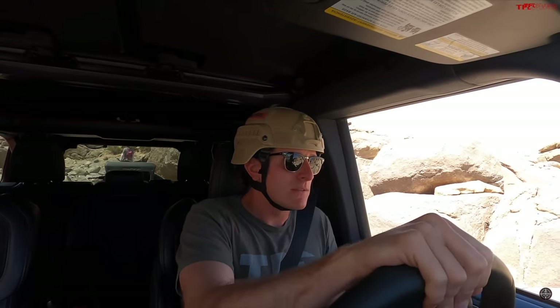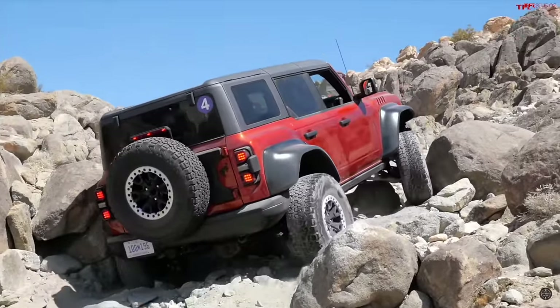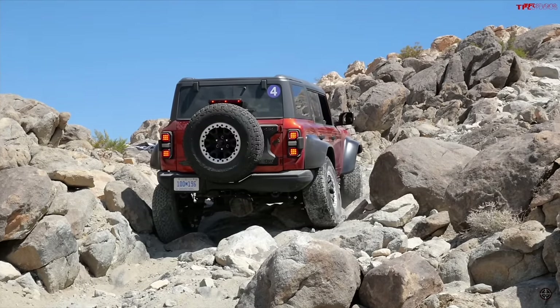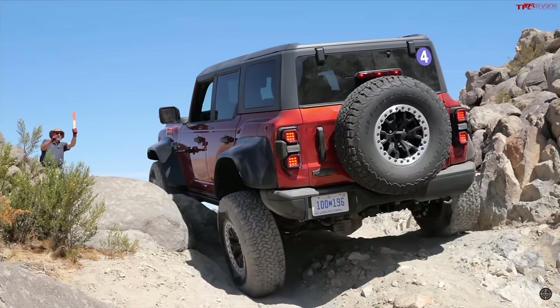Pricing for the Bronco Raptor starts at around $76,580. Realistically with options it's going to be in the mid-80s, and that's before dealer markups. With any of these vehicles — especially with the limited numbers on the Wrangler — and even the Raptor with all the markups going on right now, all of these are unobtainium, but it's still fun to look at. It's frustrating that people can't actually go out and buy these because Bronco Raptor allocations are very hard to get. These Jeeps are only building 150 of them. We saw a Bronco Raptor for sale not too far from here for $112,000.